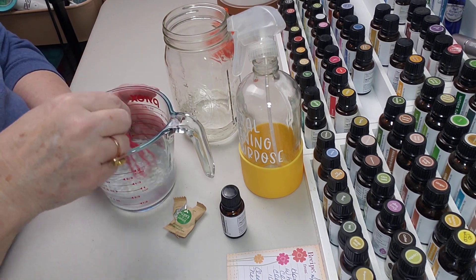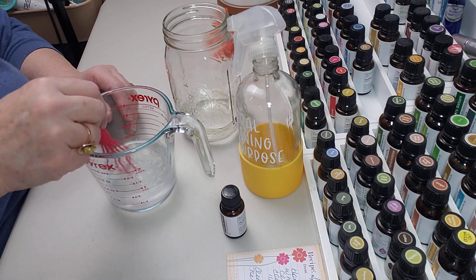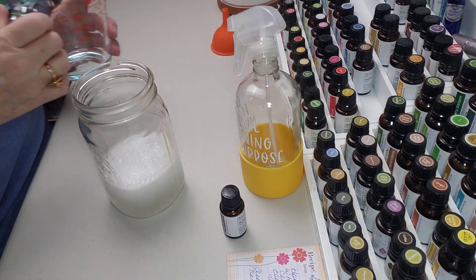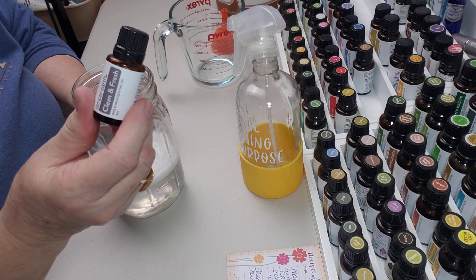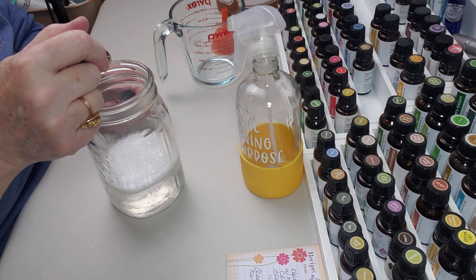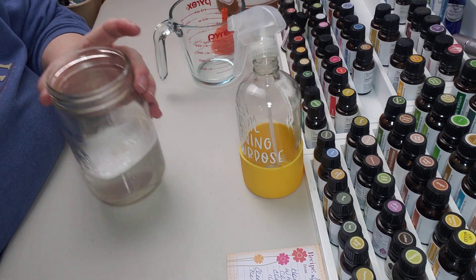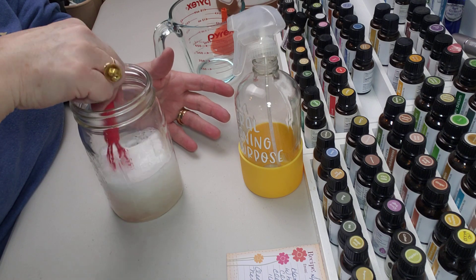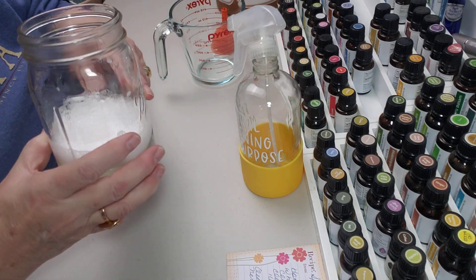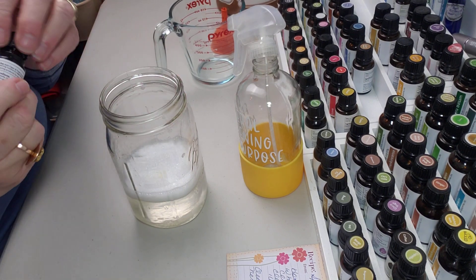The tablet has fully dissolved now, which is great. I'm just going to take this and pour it in here — and then I'm going to put in 10 to 15 drops of the clean and fresh Simply Earth essential oil blend. 1, 2, 3, 4, 5, 6, 7, 8, 9, 10, 11, 12, 13, 14, 15 — because I mean business! It smells good. You don't smell the vinegar when you spray it; you're going to smell that clean and fresh. I'm going to put a few more — that would be 20 drops. See how it foams up so nicely with that cleaning tablet.